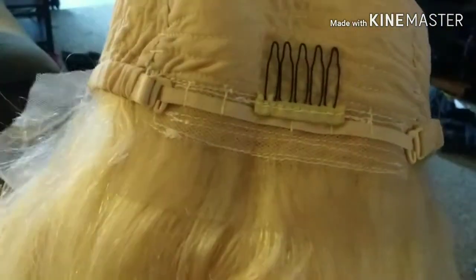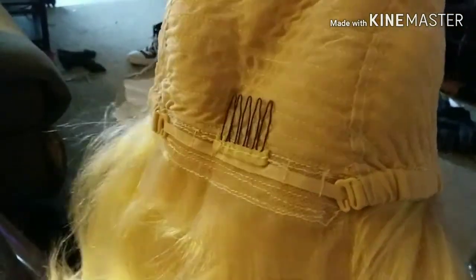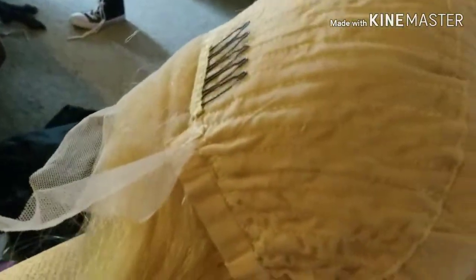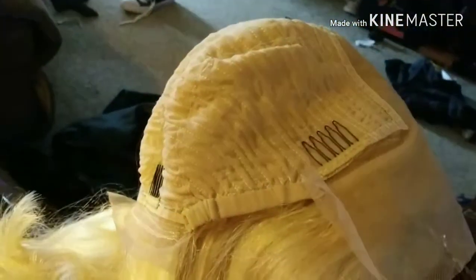I'm back one more time because I realized I didn't talk about the cap construction. It looks good - it's got glueless adjusting elastic bands, a bit of lace in the back so you can glue it down, a comb in the center of the back, a comb on each side, and a comb in the middle of the top. It is a 13 by 6 lace front, which is really awesome, giving you a nice large parting area.